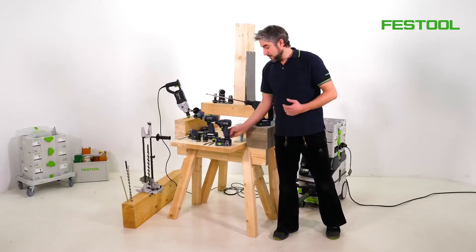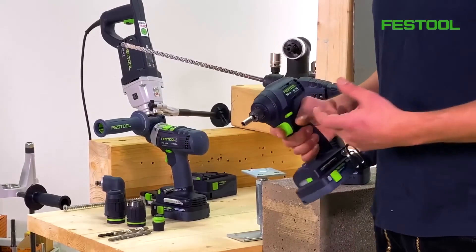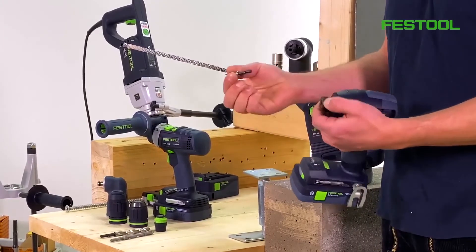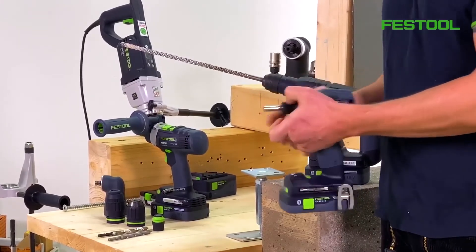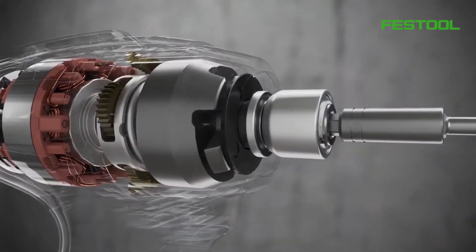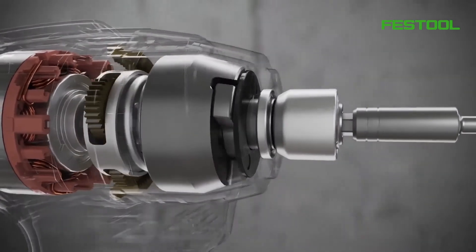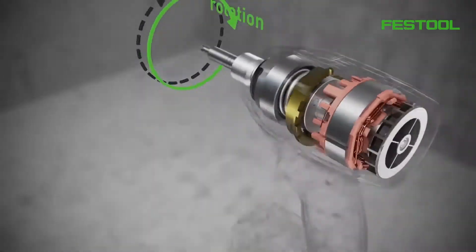We've also got an impact drill from the quarter-inch product range, or in other words, an impact driver. This means that we've got quite a compact machine with a standard bit holder measuring only a quarter of an inch. A hammer mechanism is integrated at this point, but this time it's a tangential hammer mechanism, meaning that the runout follows in the direction of rotation, which aids the screw driving process.